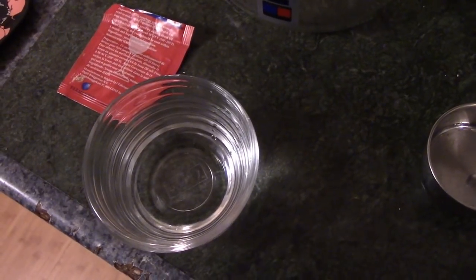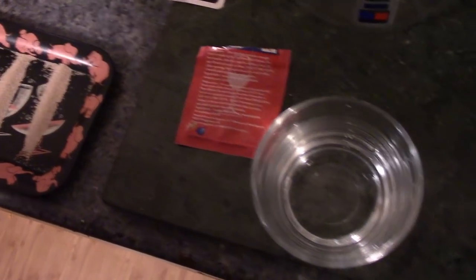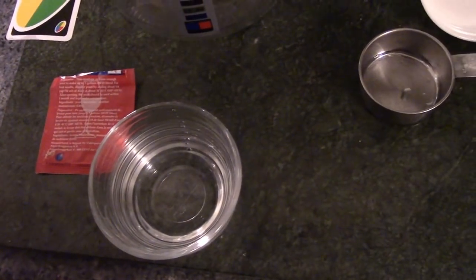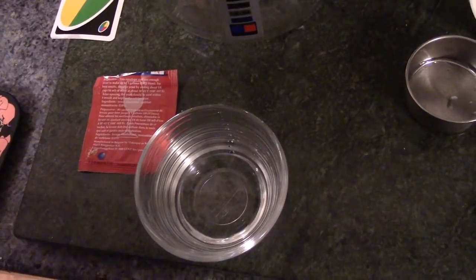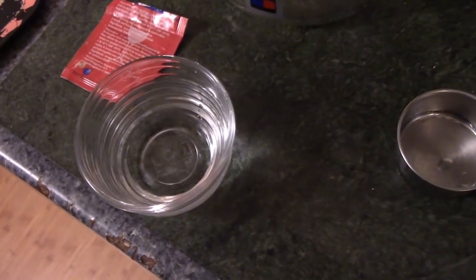My hands are sterilized — I dipped them in that cleanser — so I can touch everything. You can completely ignore all these steps and just throw the water and yeast straight in, but it'll be a much slower start. I'm going to do this for a rapid start so we can drink it within five to six days.